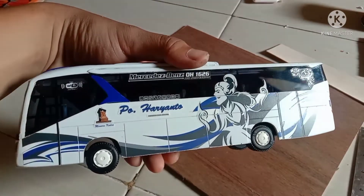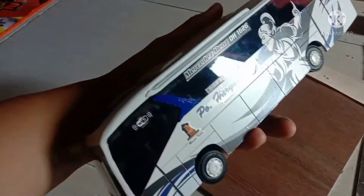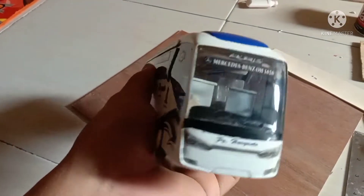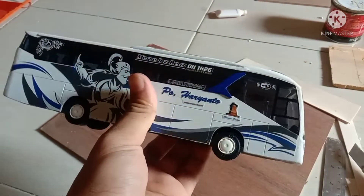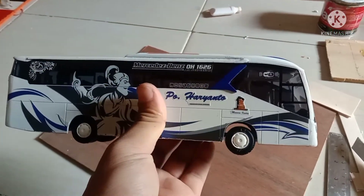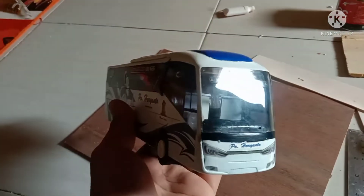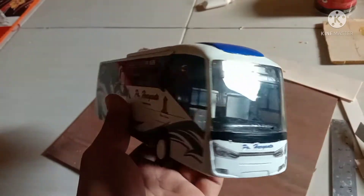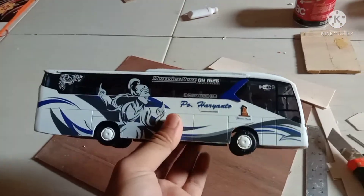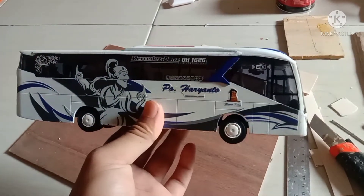Kembali lagi guys bersama saya di channel R News Miniatur. Seperti kesempatan kali ini, saya akan mereview sebuah miniatur bis dengan skala 1:50 PO Haryanto. Miniatur bis ini dibalut dengan bodi SR2 garapan Laksana single glass, dan dibekali sebuah mesin yaitu Mercedes-Benz OH1626.